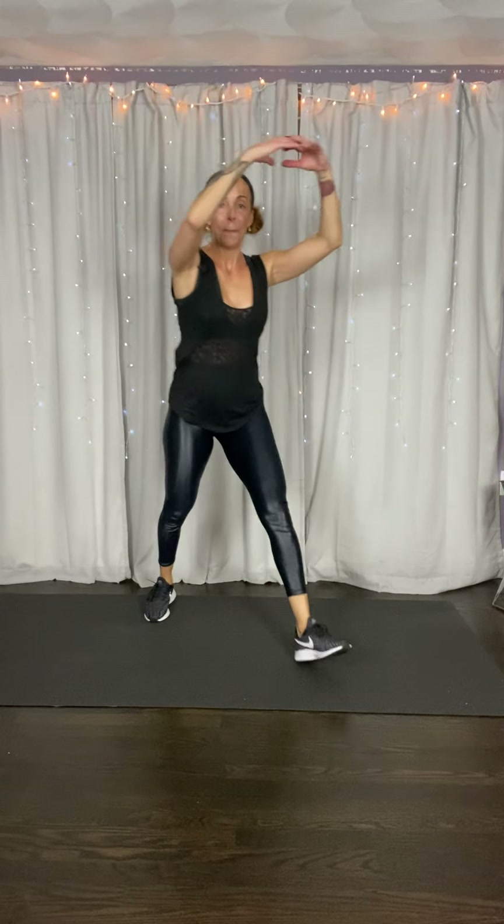Now ready? Jab, cross, hook, cut. Let's go. Notice on this uppercut — you've got to use that lower body, get that hip. Grab your ropes and jump. Open, cross your legs. Nice and easy. You don't want to jump? You can march it out. Take it wide, now cross. Make sure those glutes are super tight.